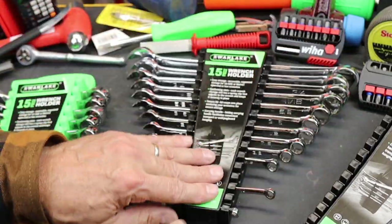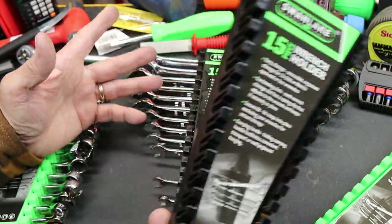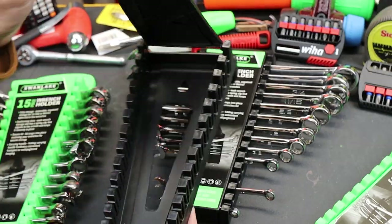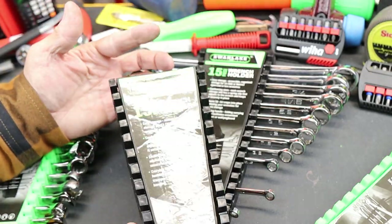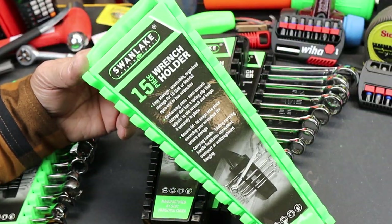I've set up a few in the garage with Craftsman wrenches and a few other odds-and-ends brands. I use the black for SAE and the lime green for metric.